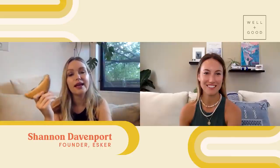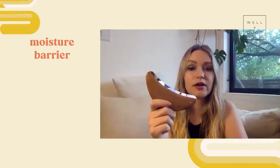I'm Shannon. I am the founder of Esker and we are a premium body care brand. This is our newest product and it's a really unusual type of exfoliator compared to what we're used to, which is like dry brushes or scratchy scrubs. This is a cleaning tool that is basically not going to disrupt or harm your moisture barrier.